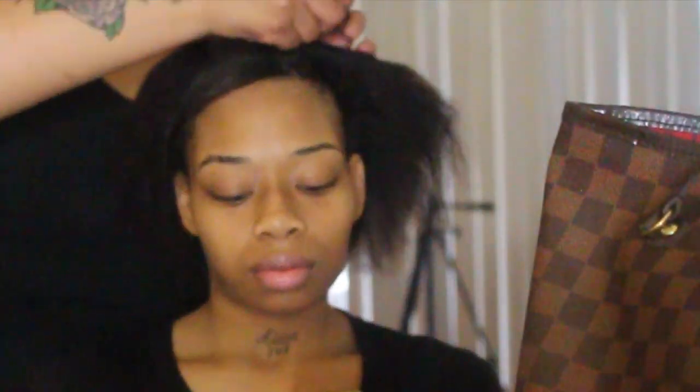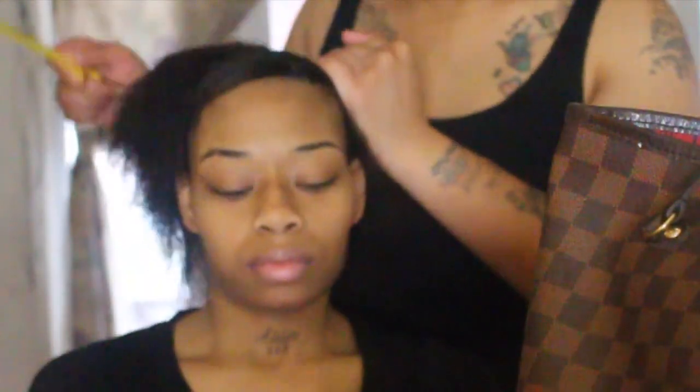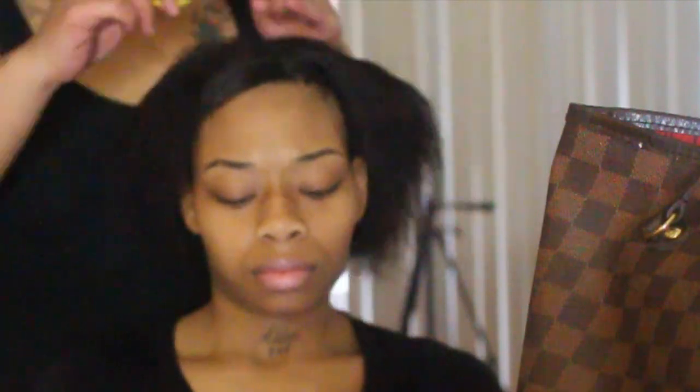First you're gonna start out with your hair all clean, all products washed out of it, because you don't want the products flaking up and making your ponytail not look as good as possible. My hair is blow dried right here.